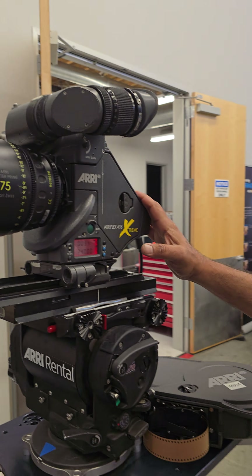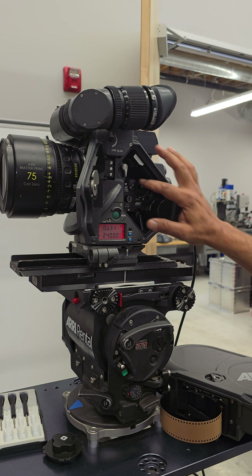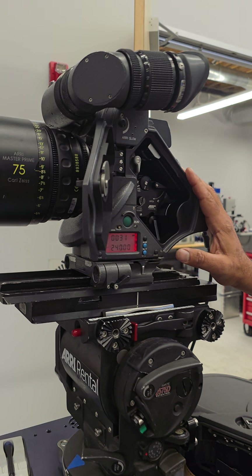Hey guys, welcome to another fun episode of Tinkering with Guruji. I'm back at ARRI Rental with one of my favorite ARRI cameras — the 435 Extreme, the last iteration of its kind. Beautiful camera as always, ARRI movement, simple and clean.